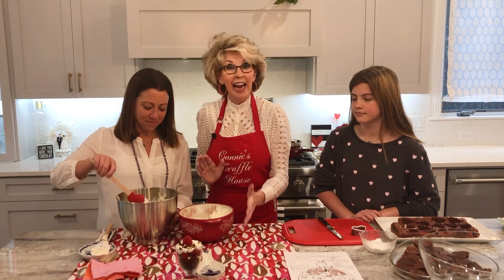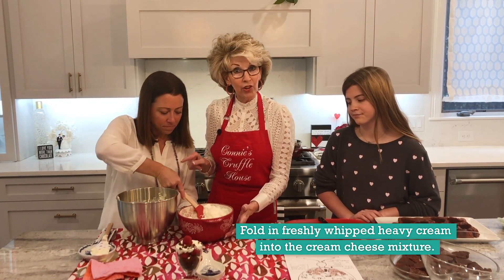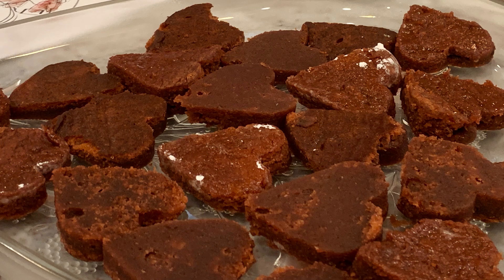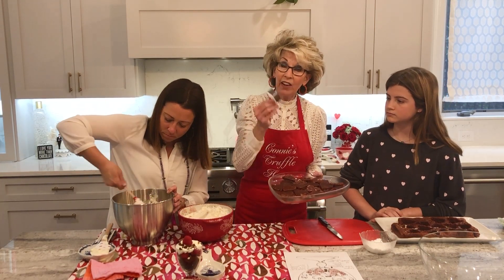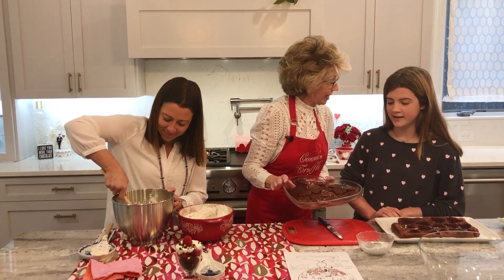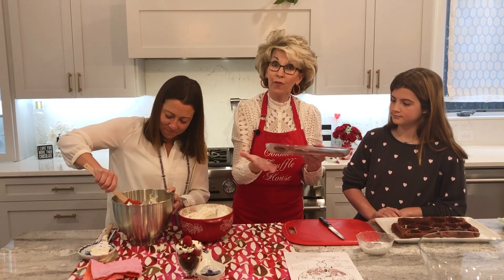Kim blended the cream cheese mixture beautifully. Now Kim is going to fold in the freshly whipped heavy cream into the cream cheese mixture, because that's one of our layers in the trifle. Check out what Caroline just finished doing — cutting up all of the red velvet cake into hearts. We used a little trick to release the cake from the heart mold: just dip it in powdered sugar and it comes out easily. Then she cut them in half, so this is another layer for our trifle.